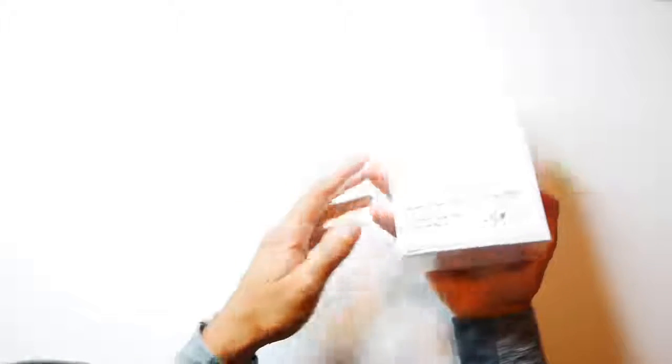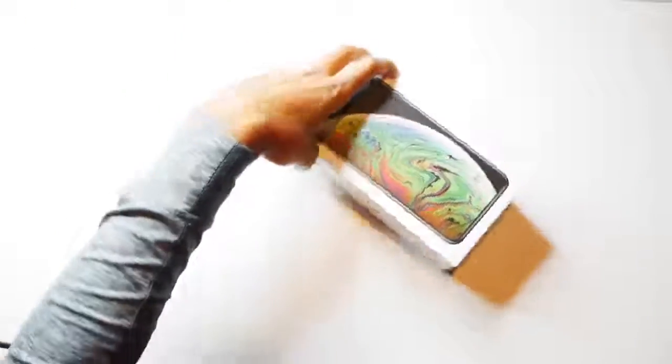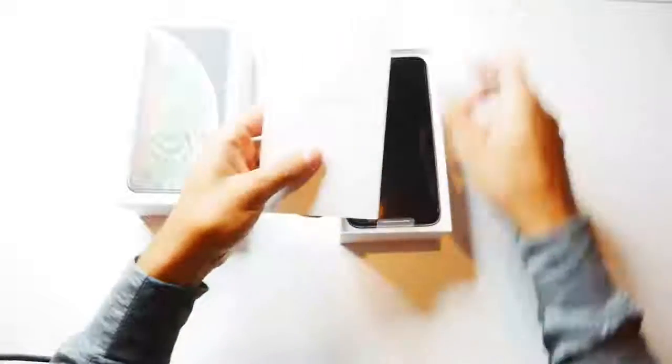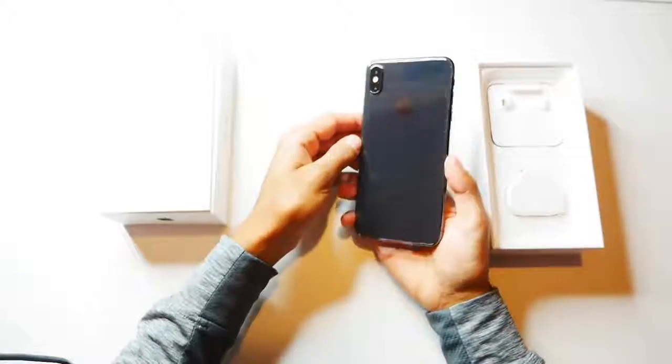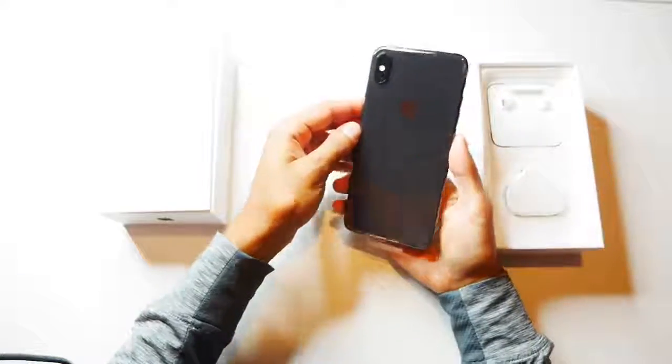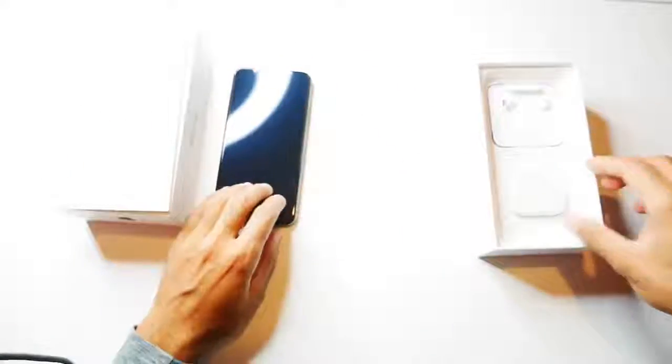Okay, so let's go ahead and unbox this. All right, that's the Space Grey there — I think this is probably one of the best colors from the lineup that Apple have been releasing. So it comes with the plug.